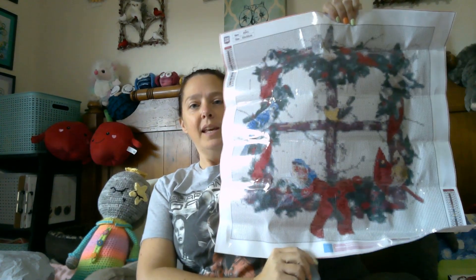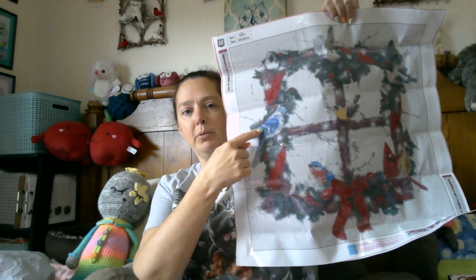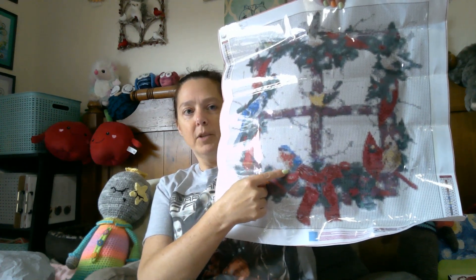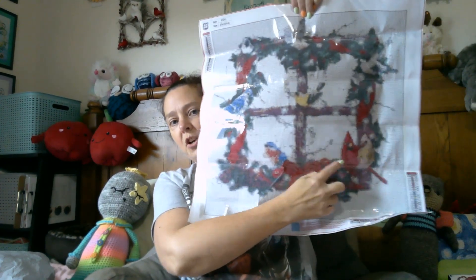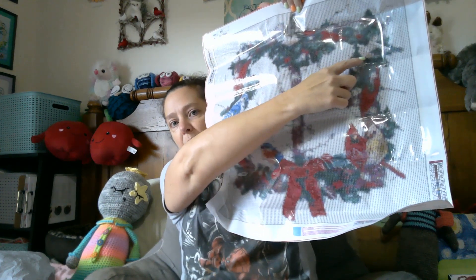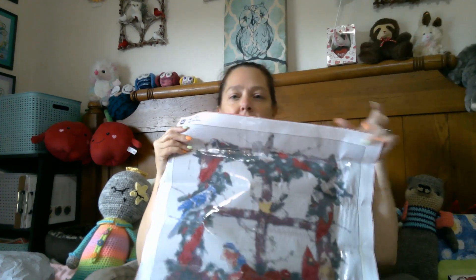So here we have a cute little wreath that reminds me of my little bird wreaths that I made. We have all kinds of cute little birds on here — a blue jay, cardinals. Mr. and Mrs. Cardinal, a robin, a little finch, and a black-capped chickadee, which is my absolute favorite bird, besides the cardinal.